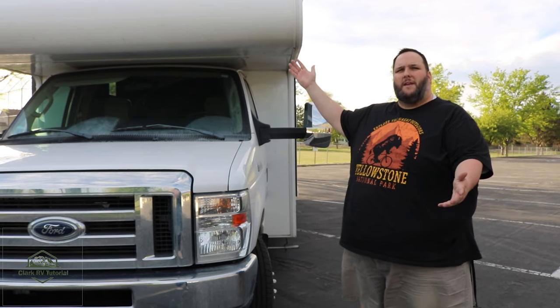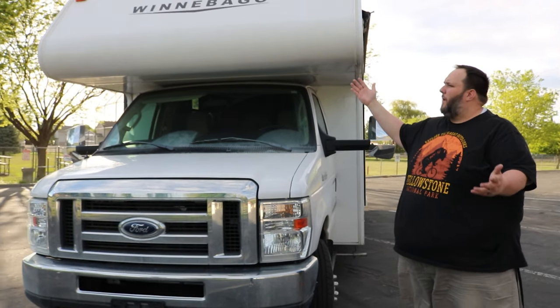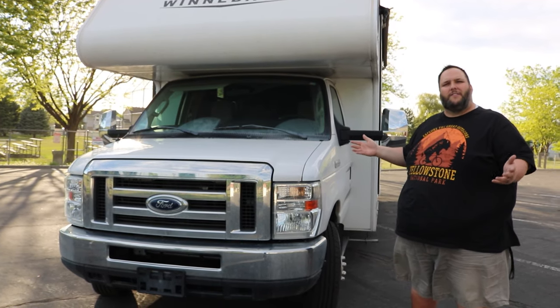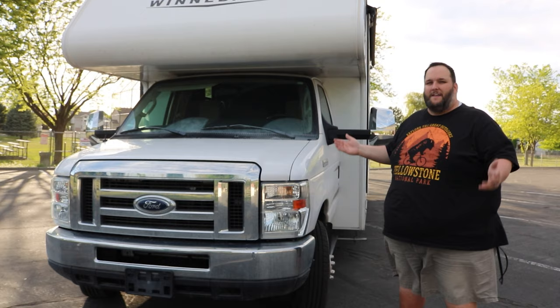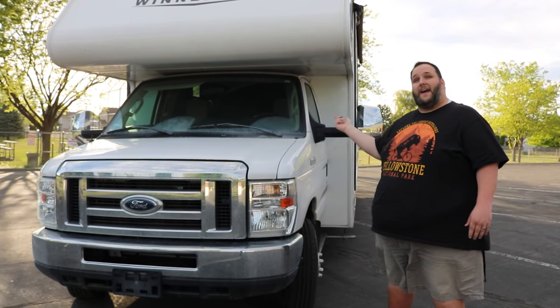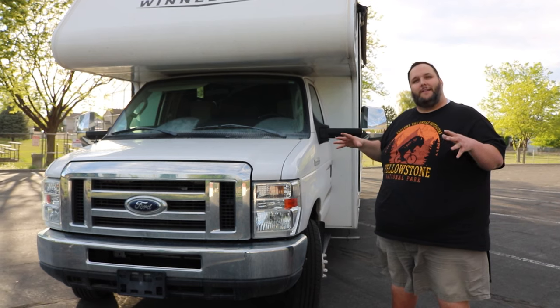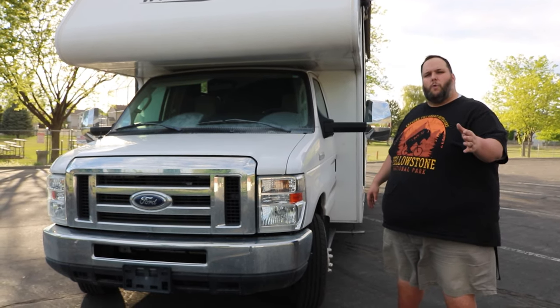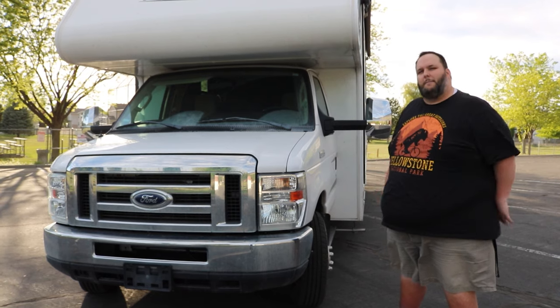We have here a Mini Winnie 31K, which means it's 31 feet long. It's a 2017, so you're going to enjoy all the most modern features that Winnebago has released for this line. We're going to do a real quick tour of the outside, what is in each of the compartments, and cover anything that's specific for that. Let's get started.